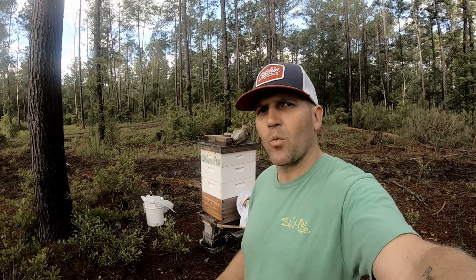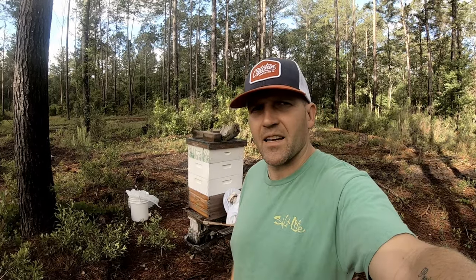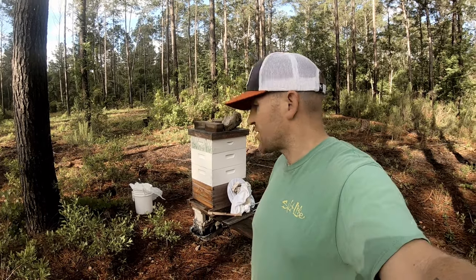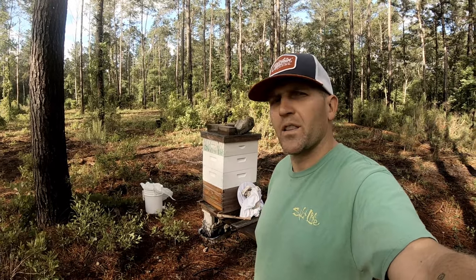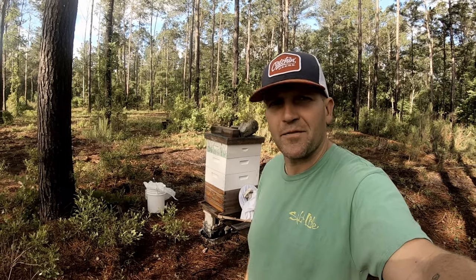Hey, welcome back to Active Duty Outdoors on the Freedom Farm. We are at hive number one and it is time to finally try to get some honey out of these guys. It is the end of April and this hive is my strongest hive. I was in here a couple weeks ago and they had quite a few frames already drawn out. We're gonna go in here, Winnie the Pooh this thing, and try to get some honey. See what it tastes like — should be great. Follow along, check it out.